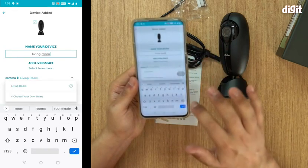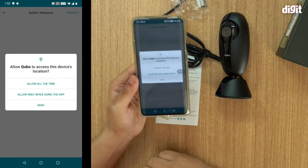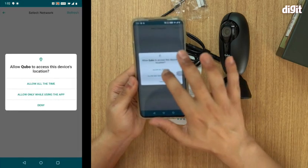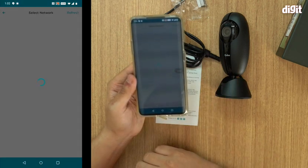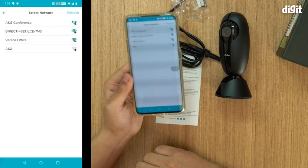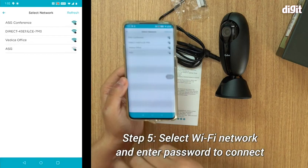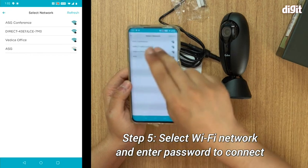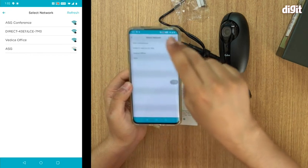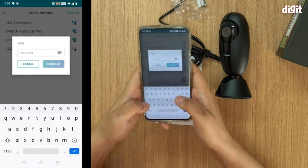Select the location — Living Room — then continue and allow location access all the time. Now it's asking you to select the Wi-Fi network. I'm currently on my network so I click it and enter the password.